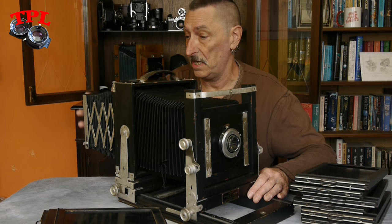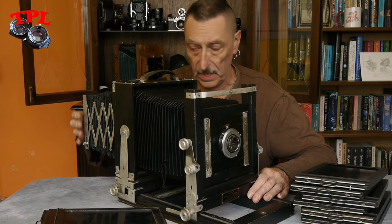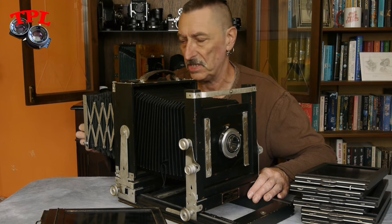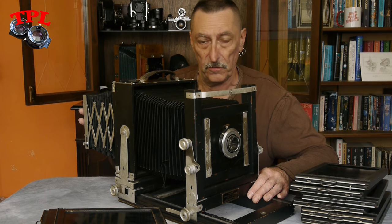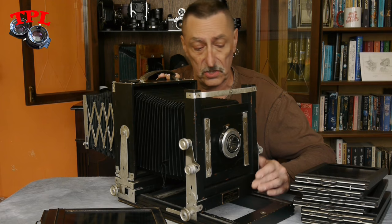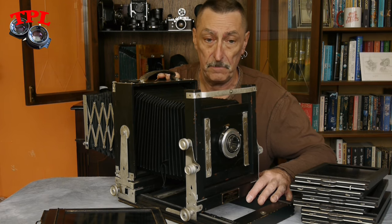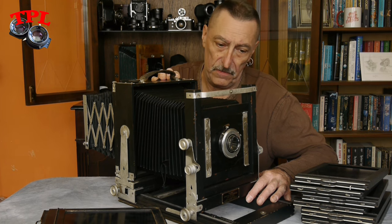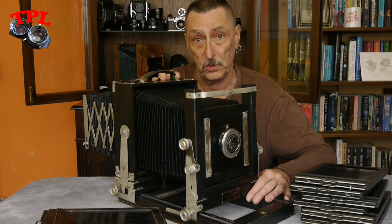This extra bellows on the back is to use, I'm assuming, in place of a focusing hood. It may be slightly difficult with a magnifier, so I may look at whether that's removable. But it has full movements — rise, fall, swing, tilt — you name it, it does it. It's quite heavy, but then again it's very flexible, very versatile, and just plain drop-dead gorgeous.